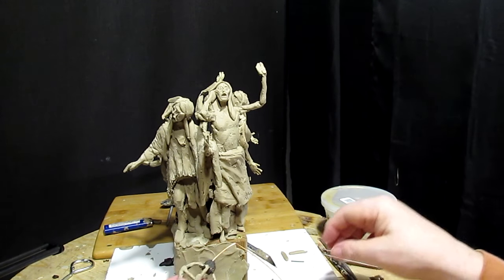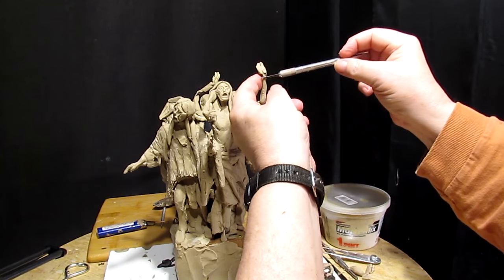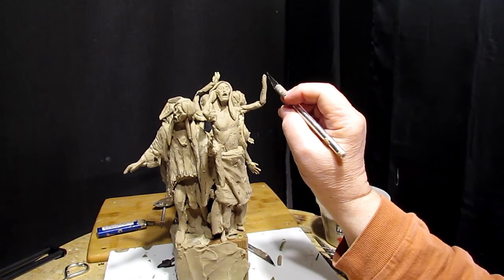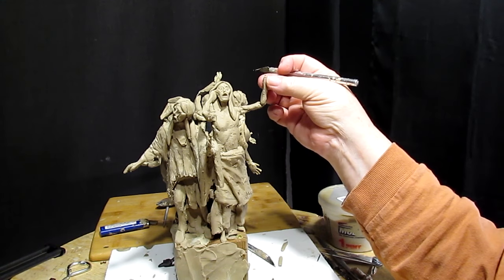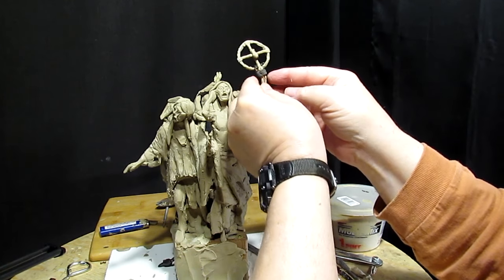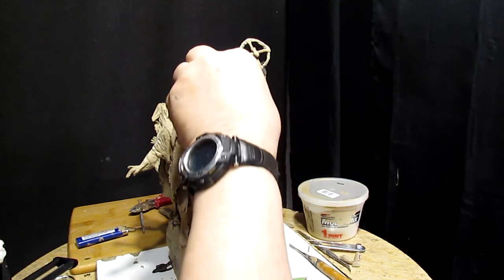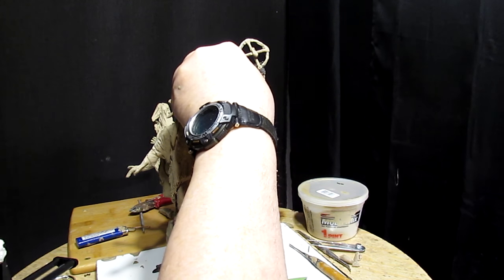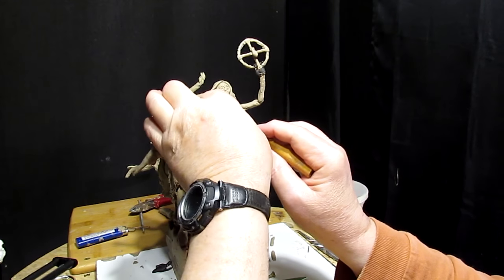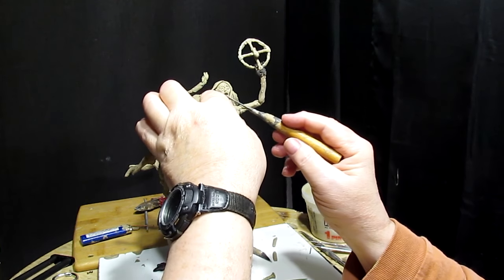Now let's cut the wrist off, and then I'll split the arm a little bit. Now we can put the hand back in the hair just a little bit, and bring the thumb up — just like that. I'll cover up a lot of that with clay tomorrow.